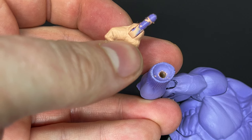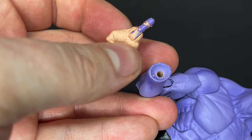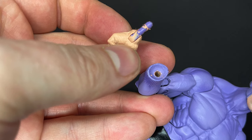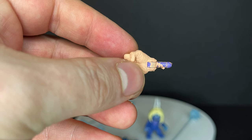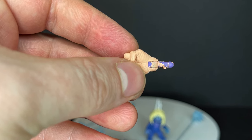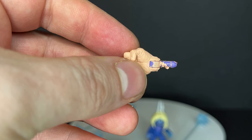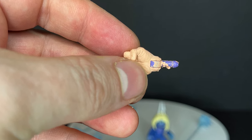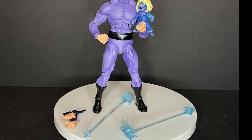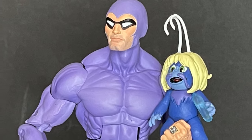Here's where the paint problems arise: because they paint the hands, when you swap them out you're gonna rub into the peg port hole and it's gonna crack the paint. I don't care for it, but this is something you go into knowing if you buy these. He can hold Zuffy though, which is cool.